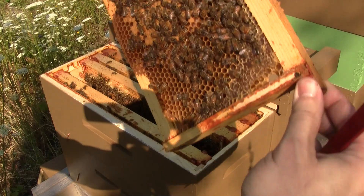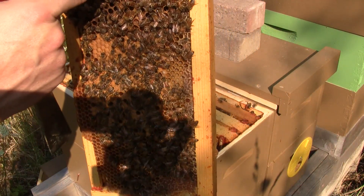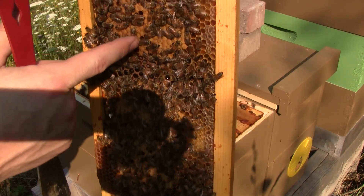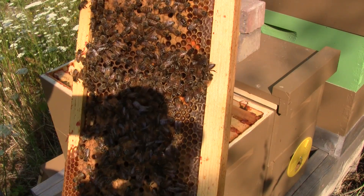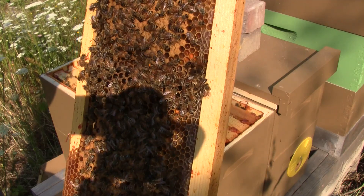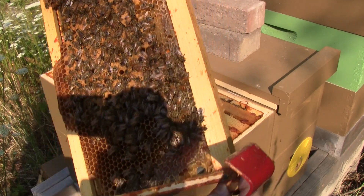We can tell that it's worker brood because the cappings on these capped brood here are flat. If she was not mated and she was laying drones, then the cappings would be bulbed out and not flat like that.